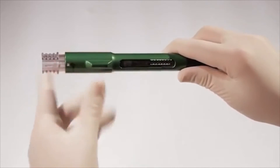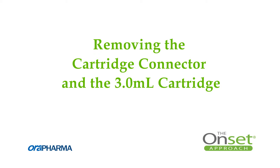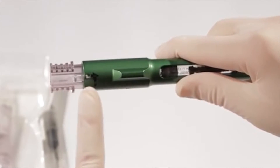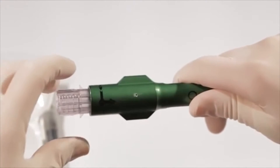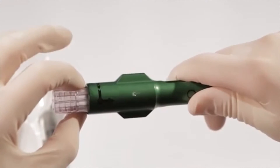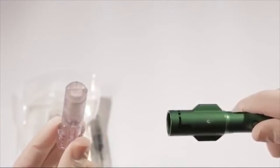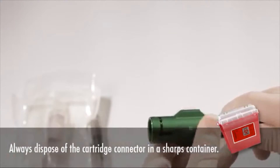Always replace the cartridge connector at the same time you replace the 3-milliliter cartridge. To remove the cartridge connector, make sure the arrow on the connector is aligned in the number one position on the pen. Push the pointed locking levers on the sides of the cartridge connector in with your thumb and forefinger, then pull the cartridge connector out of the pen. Use caution and carefully dispose of the cartridge connector in a sharps container.